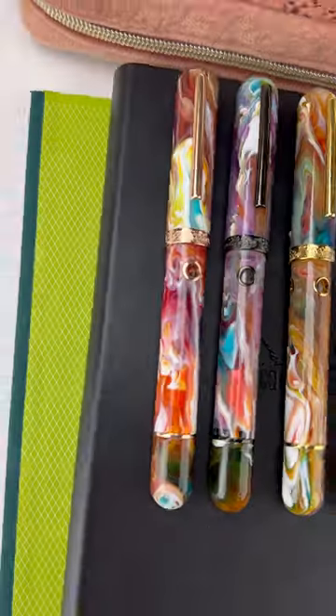Hey, this is Ron from Pen Chalet. This is Frank from Narwhal. And this is Ken from Pen Chalet. We are here to introduce the Pen Chalet new exclusive with their knotless model.